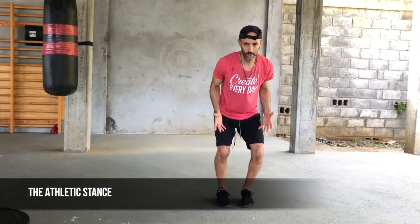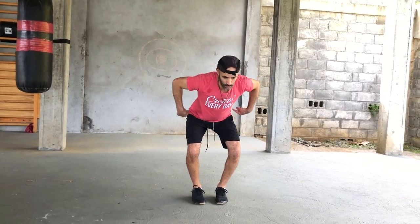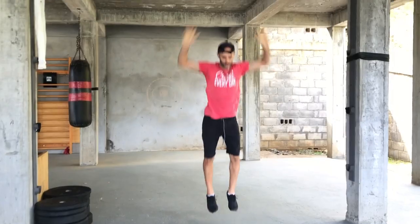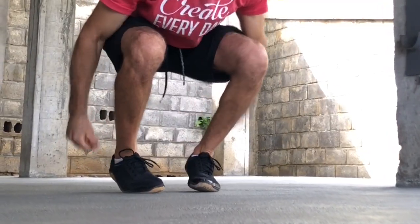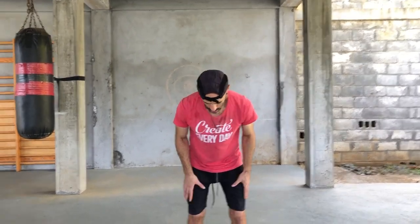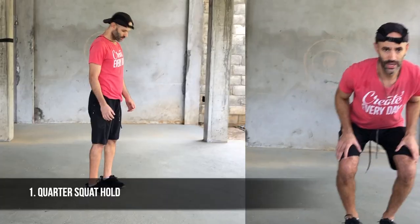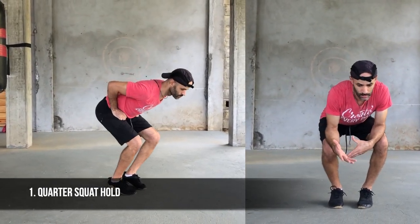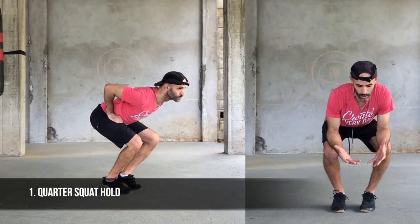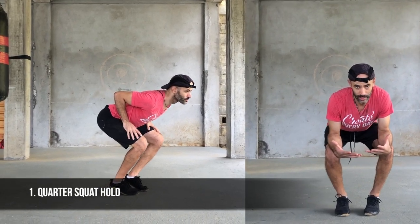The heels are off the ground, the feet are close and straight. From there, just bend the knees slightly as you push the hips way back — just like if you just landed. I would land somewhat in that position: hips go back, heels off the ground. You're in a very balanced yet ready state.